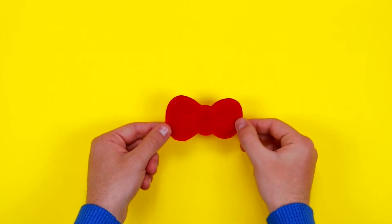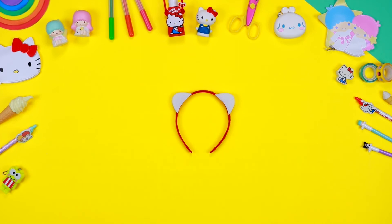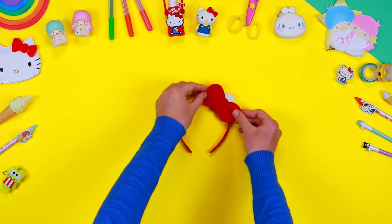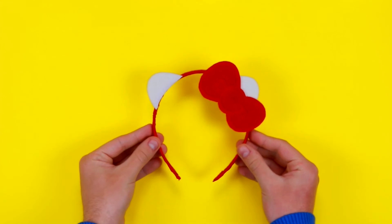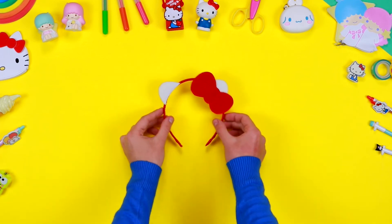Use the glue to assemble the bow, and finally fix it on the hairband like that. And here it is — a lovely Hello Kitty hairband ready to be worn!